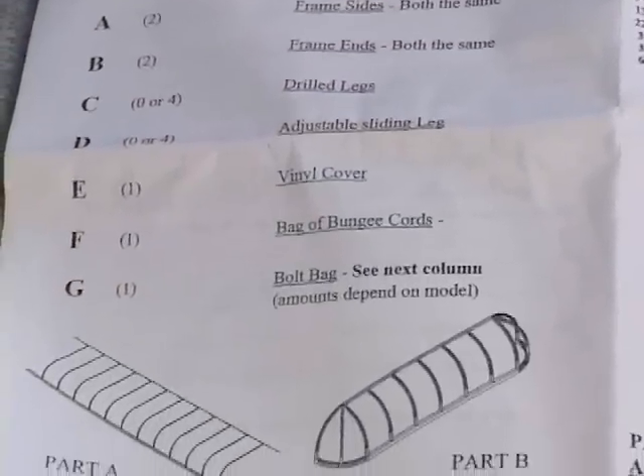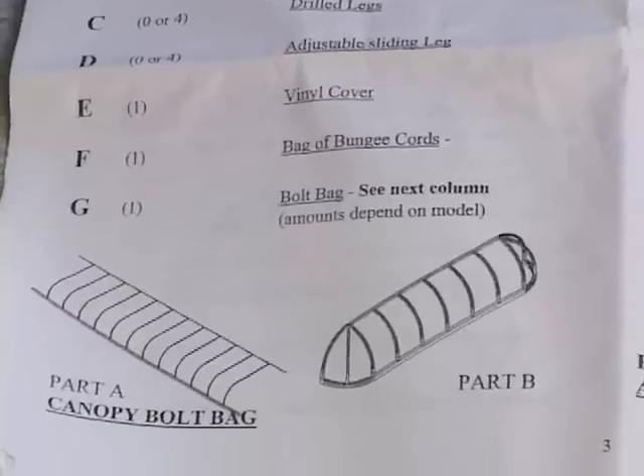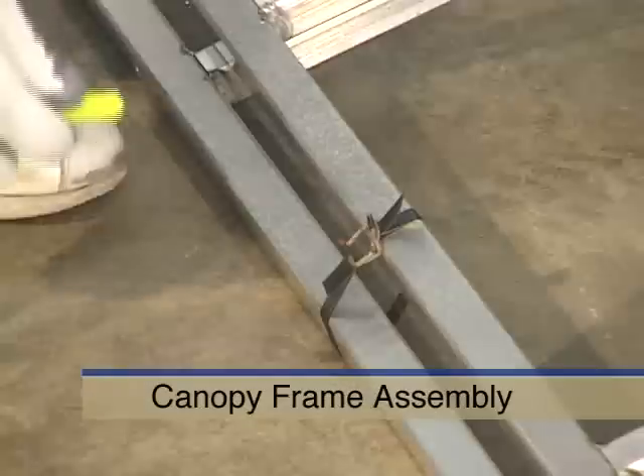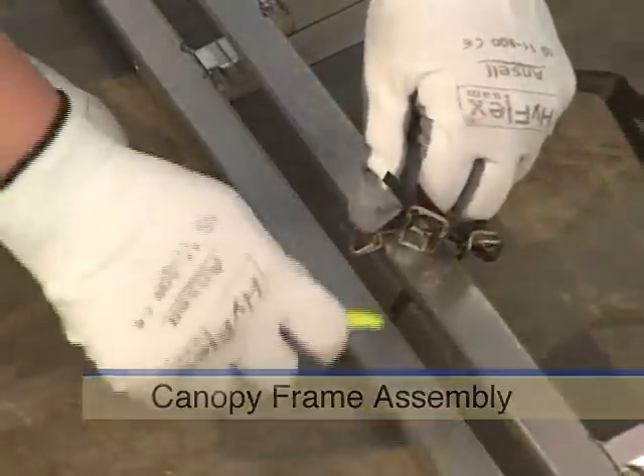Identify parts prior to assembly and remove parts from boxes, bags, and bundles. To assemble the canopy frame, carefully cut the straps holding the canopy frame side bundle together.